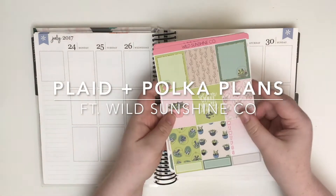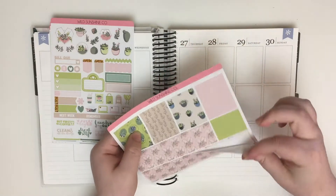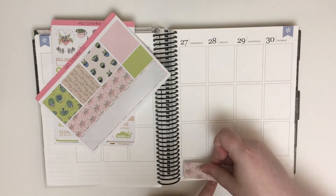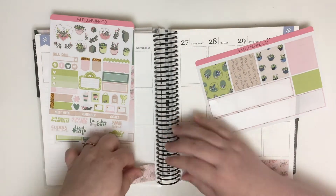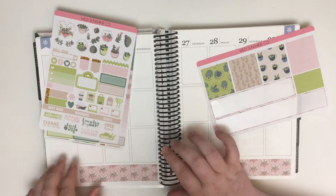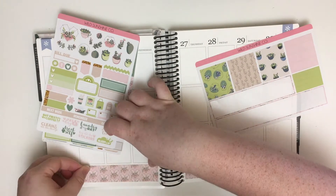Hey guys! Welcome back to my channel for another Playin' With Me. This week I'm using a full kit from Wild Sunshine Co. It is her succulent themed kit and it is absolutely gorgeous, as I'm sure you can tell. I recently ordered a few stickers from her if you saw my latest sticker haul.